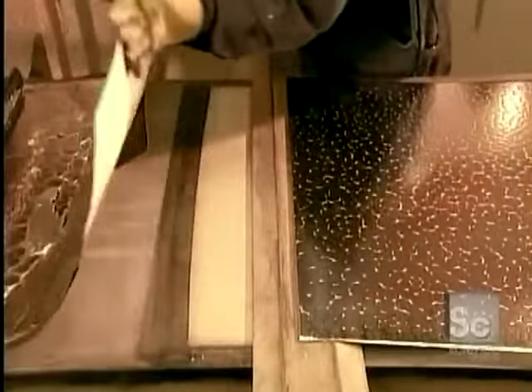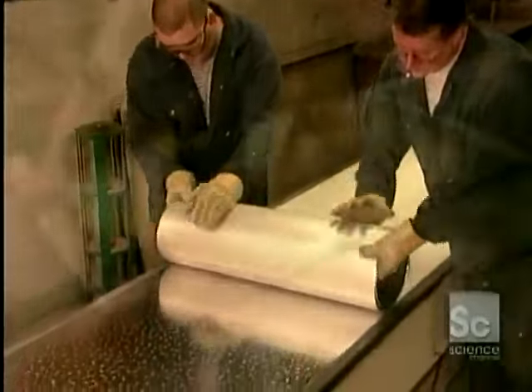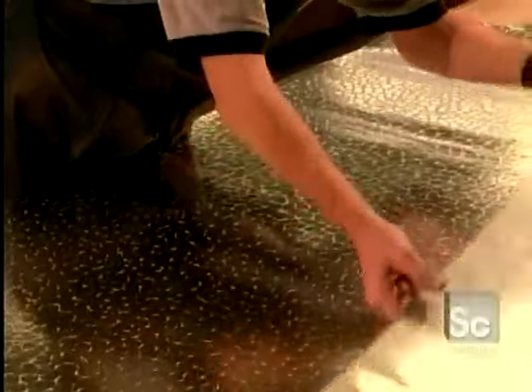The sheet goes into storage to give the alloy time to stabilize. Two to three months later, it's ready to be formed into organ pipes.